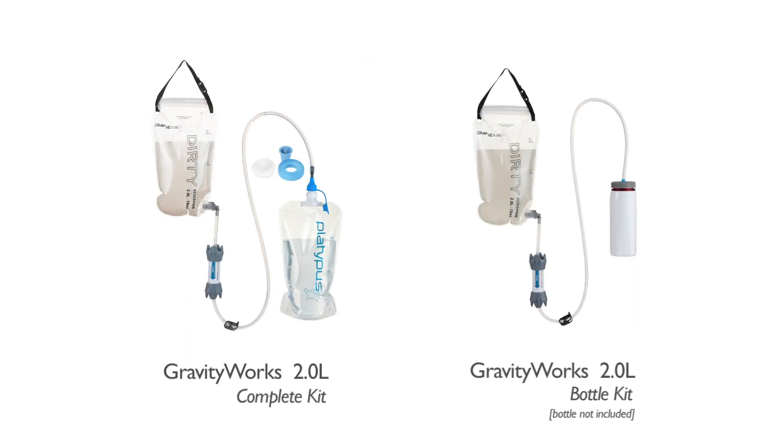Two kit options let you choose a 2-liter platy bottle as a collection reservoir, or you can streamline your system with one of two adapters for filtering directly into a wide range of bottles and reservoirs, even reservoirs still in your pack.